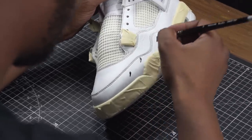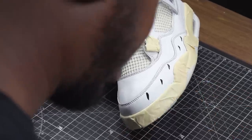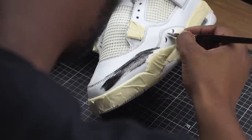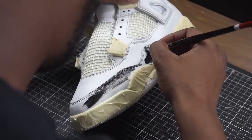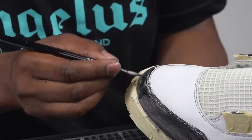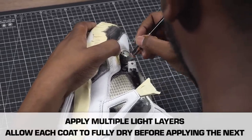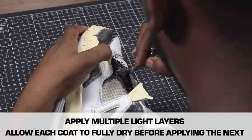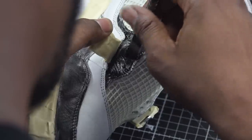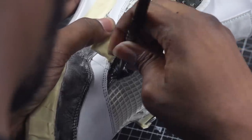What I like to do to ensure I'm getting light coats is put a couple spots around the shoe. What that does is help me stretch out the paint and make sure I'm not getting globs of paint everywhere. When you're painting, you want to make sure to use even light coats — nice and even back and forth motions. On a shoe like this you want to make sure to get into all the tight details, so you have a lot of overlays and you want to try to lift the leather up to get underneath it.